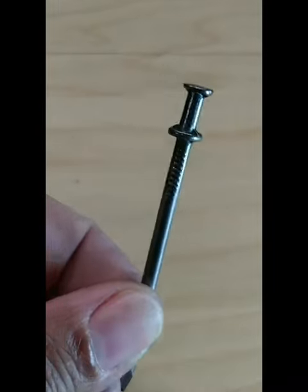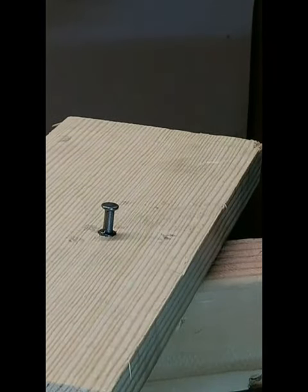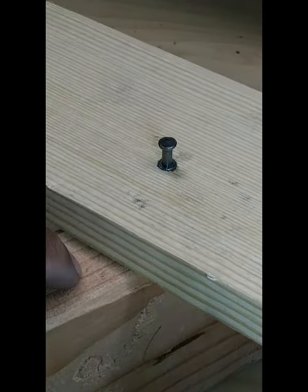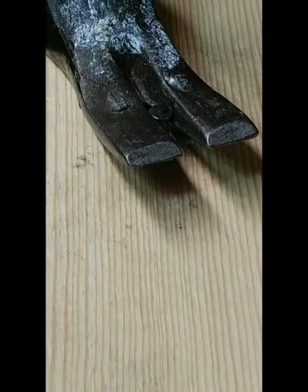This crazy looking nail is what's called a duplex nail. A duplex nail is a temporary fastener — it secures two pieces of wood together. Once the job is done, this little top hat here allows you to pull the nail effortlessly.